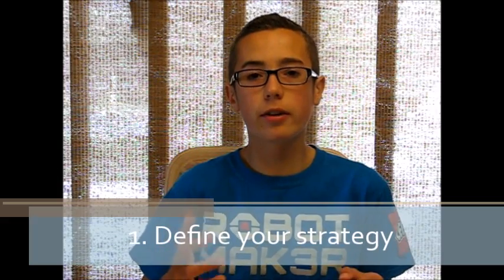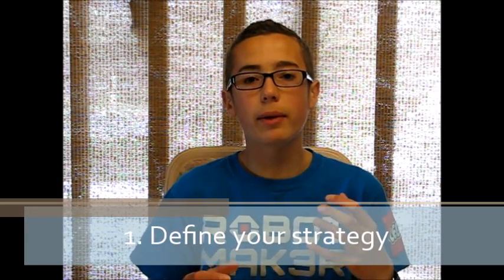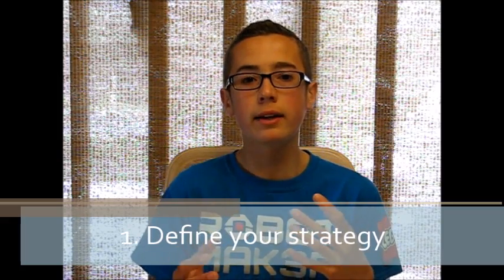I don't have a sumo bot right here to show you and demonstrate live, but I have already made one and I'll be referring back to it and showing you pictures of what I did as an example. So the first thing you have to do before you even start building your sumo bot is think: what kind of sumo bot am I going to build and what is my strategy going to be?